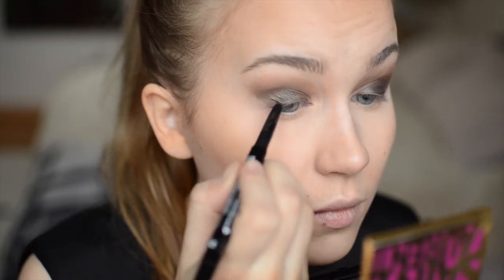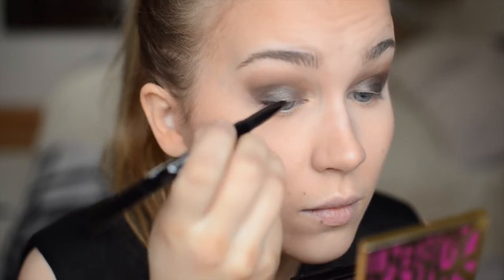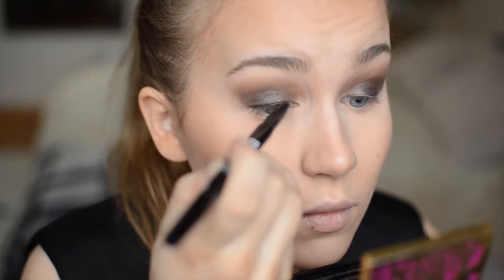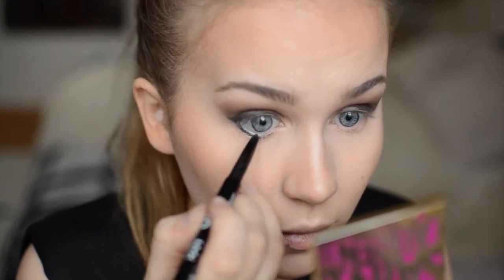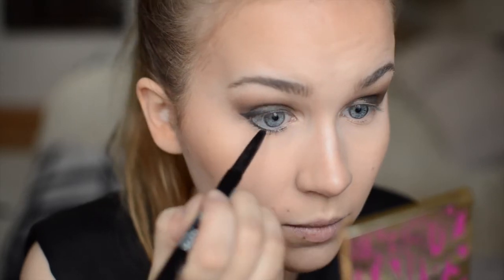Taking this two timer liner by NYX I'm using the Kohl liner side and lining my upper and lower lash line. This doesn't have to be very neat because we're gonna smudge it out. I'm also applying the liner on my waterline. This will make my eyes appear smaller, but as I've got downturned eyes as well, this will help make the eyes more lifted.